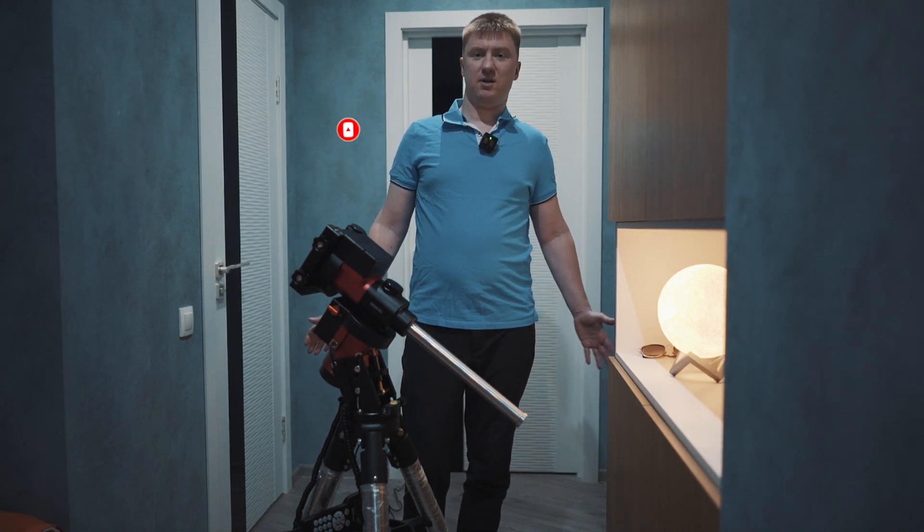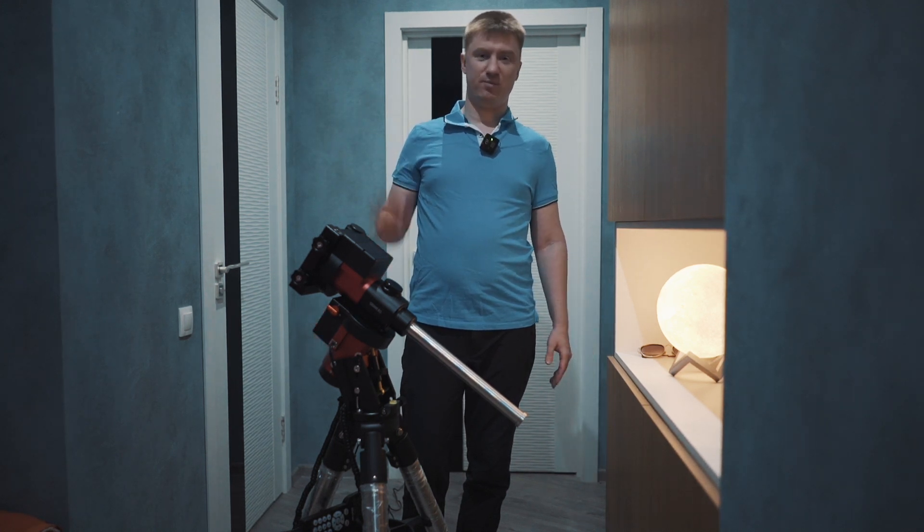Subscribe and see you soon on AstroBeth. Keep your Astro batteries recharged. Bye-bye!